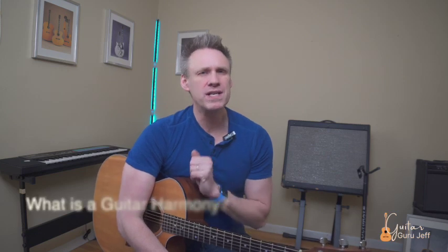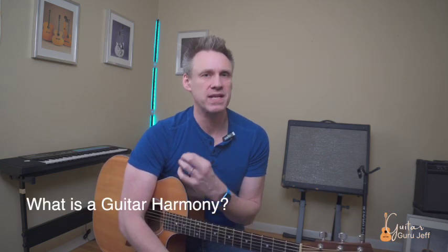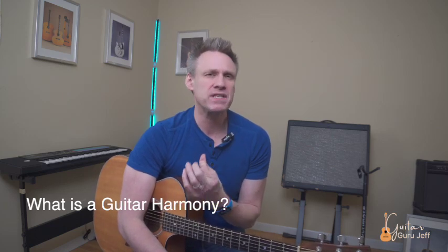All right, are you ready? Today we are going to explore the world of guitar harmony. So first, what is a harmony on guitar? Simply put, a harmony is the art of playing two or more notes simultaneously to create a rich, full sound. By adding harmonies to your playing, you can create a sense of depth and emotion that will captivate your audience.